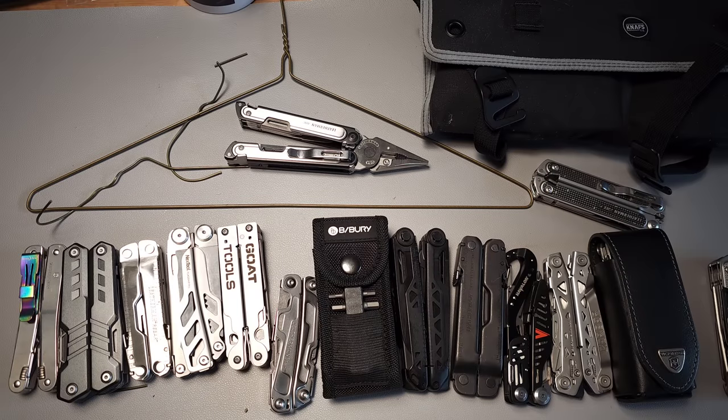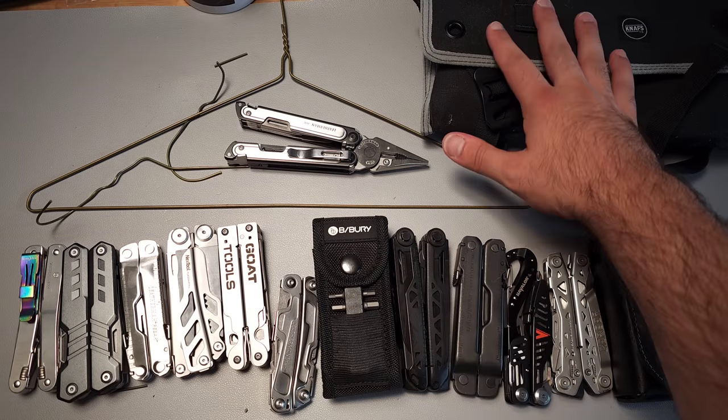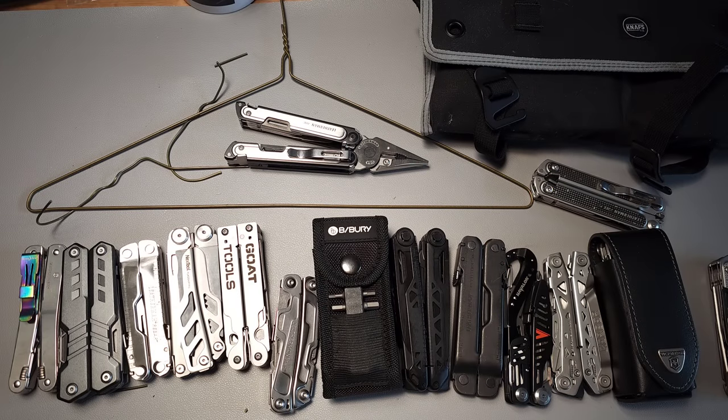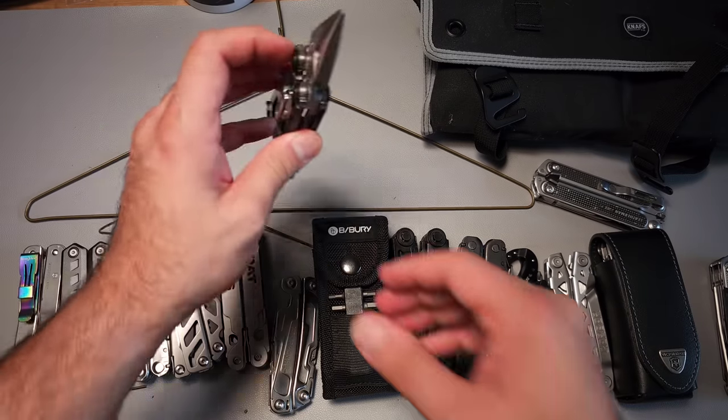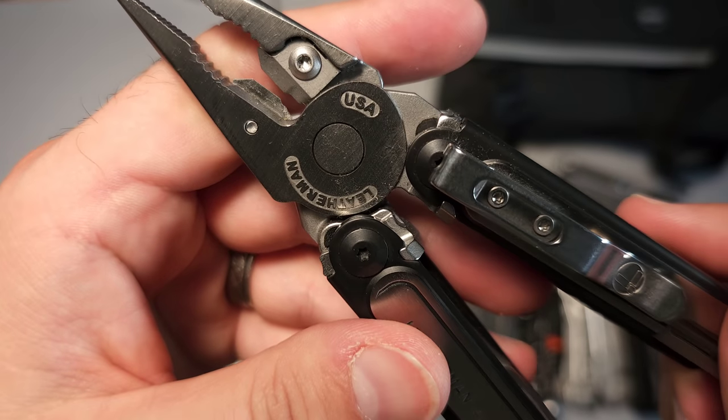Today we're going to ask one question: will it cut? I have a lot of multi-tools on the table. I also have an entire series of Leatherman tools dating back to the very beginning of the PST. We're going to test them all against the coat hanger, which yesterday shattered these replaceable cutters from Leatherman.